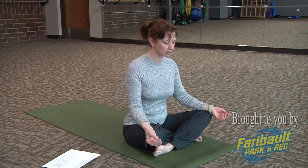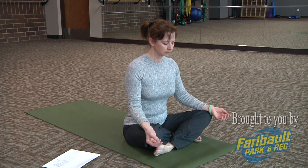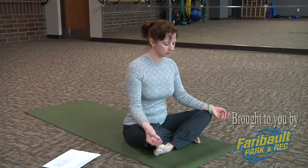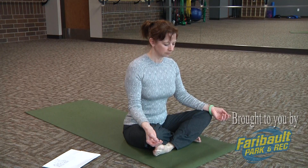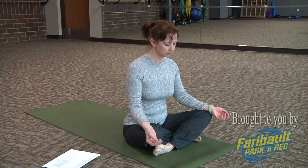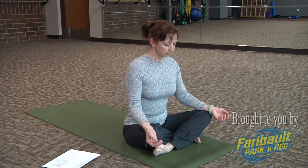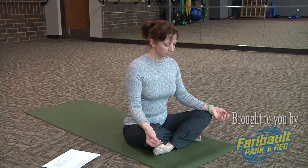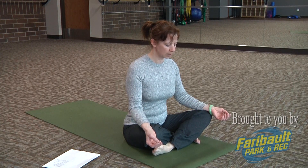Stay sitting tall, ribs drawn up out of the waist. As you listen to that breath, if you like, you can set an intention either for your practice or for the day. Then do one more full deep breath — really fill your lungs with your inhale, long slow exhales. When you finish that breath, if you had your eyes closed, slowly open them.